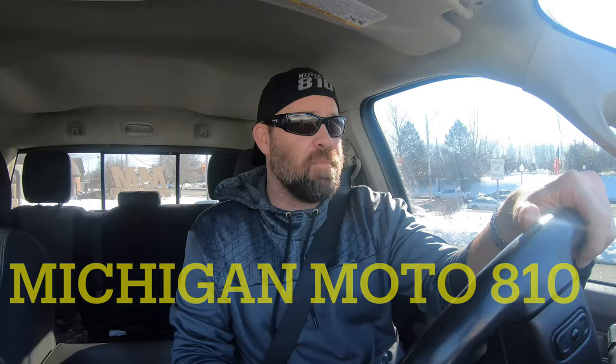Hey guys, welcome back to the channel. This is Michigan Moto 810 coming at you from mid Michigan. Today we're gonna do a short little video — we're gonna load the trailer up with the bikes and head down to Daytona, Florida for a week of fun at Bike Week.